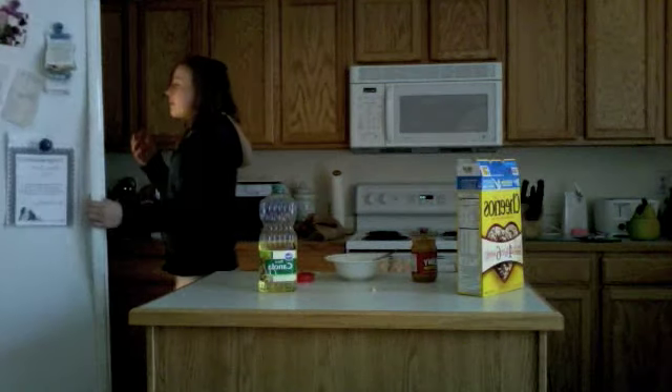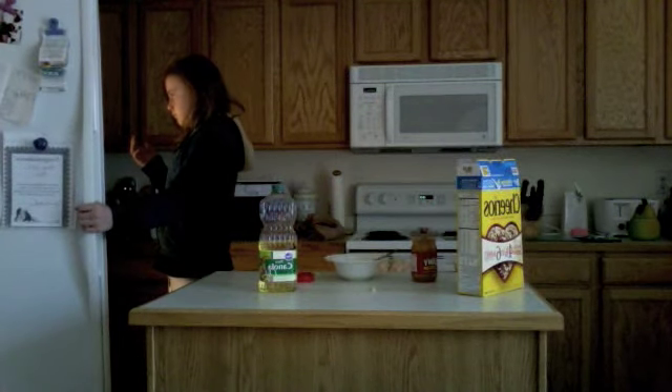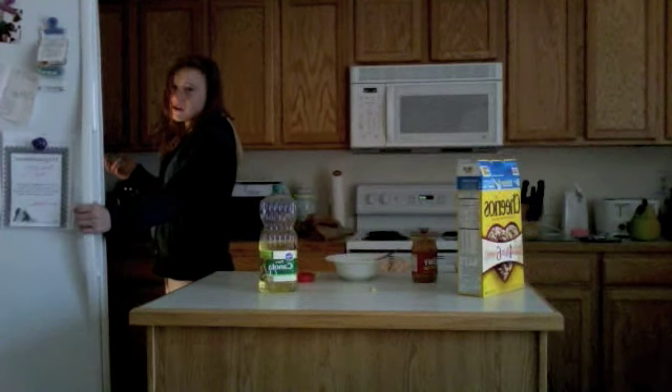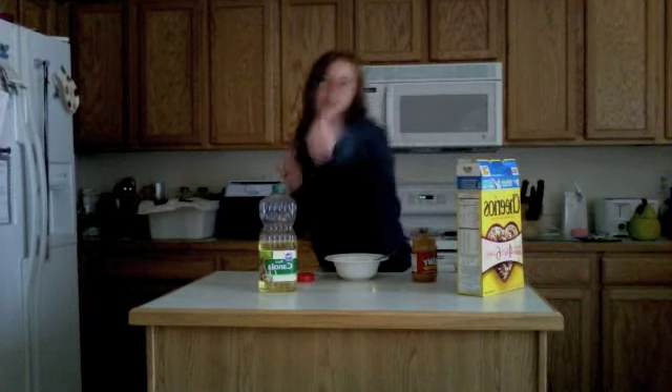And then you're out of milk. We're out of milk. So we're going to have Cheerios with peanut butter. Back to you.